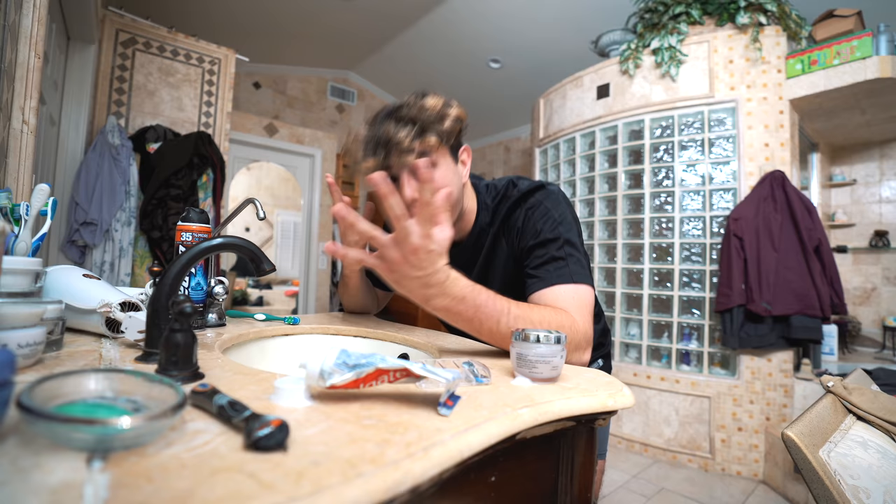I actually just need to move my hair so I don't wash my hair. And anyway, I'm just going to use these glasses, I guess. Boom, just like that. The water is cold today.